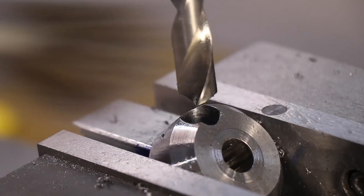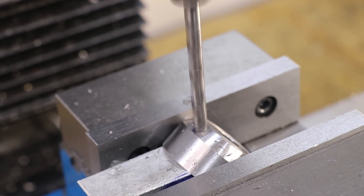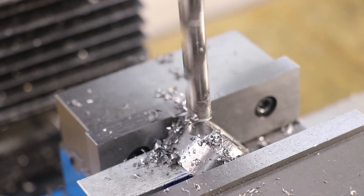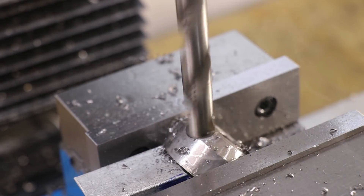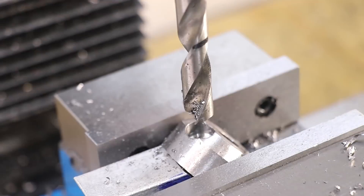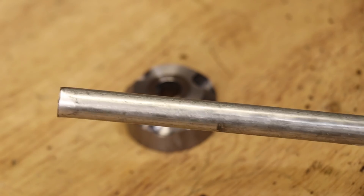With the first hole done I'll turn the part 120 degrees and drill another hole. With three holes drilled, I'll now cut some half inch steel rod to length.